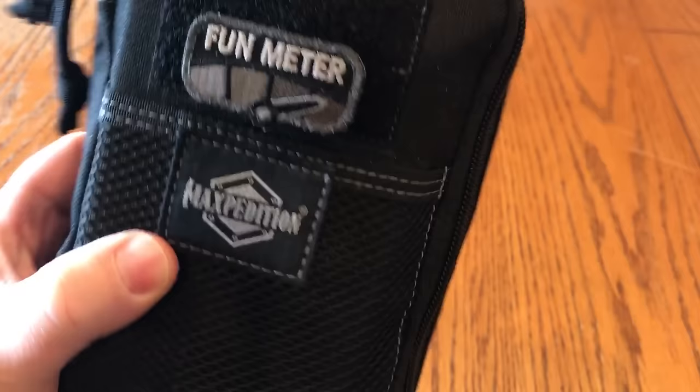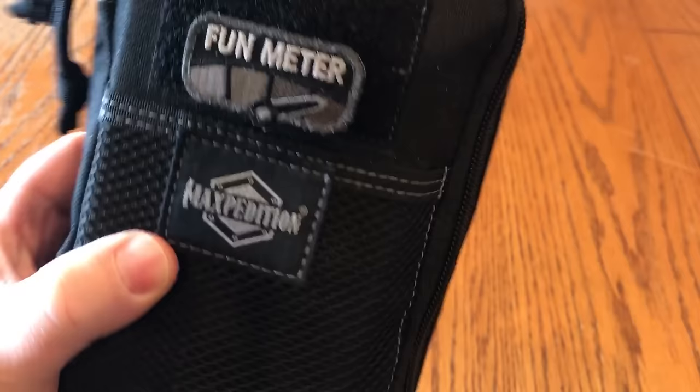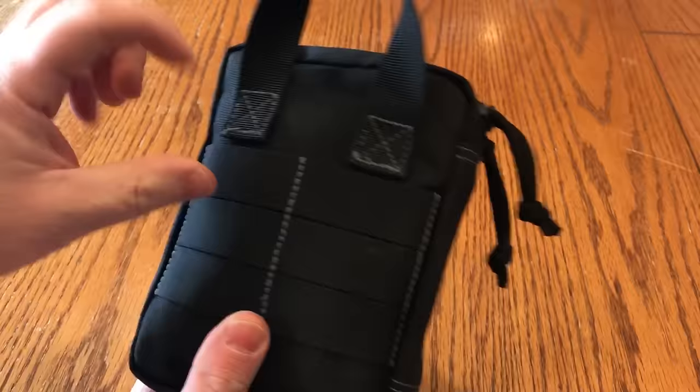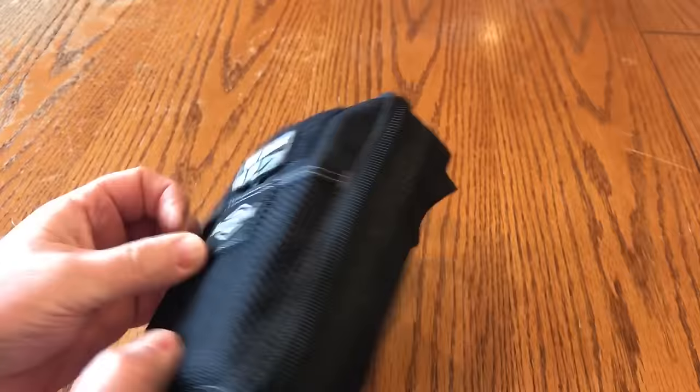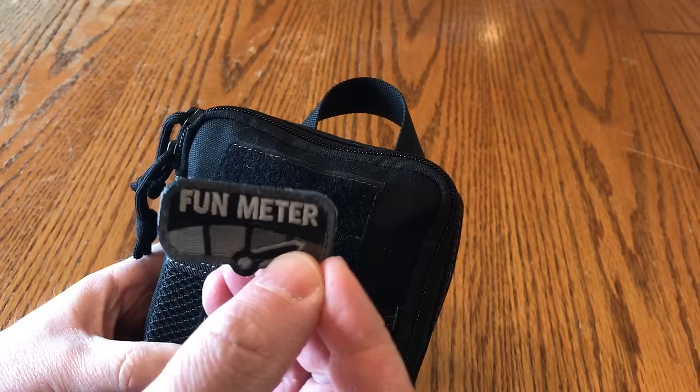What I have here is a Maxpedition case. It has some MOLLE webbing on the back so you can attach it to other bags if you need to — it's a military-style thing where you can clip it onto other bags. It also has a velcro patch on the front, so I've got a little fun meter sticker on there to remind myself that I'm having fun even when I'm frustrated.